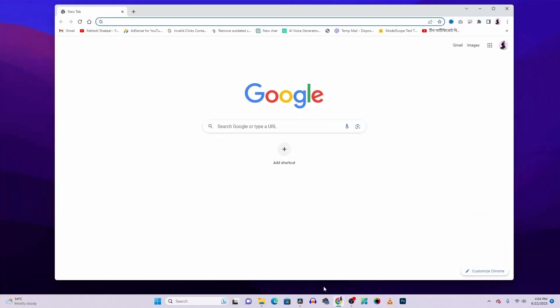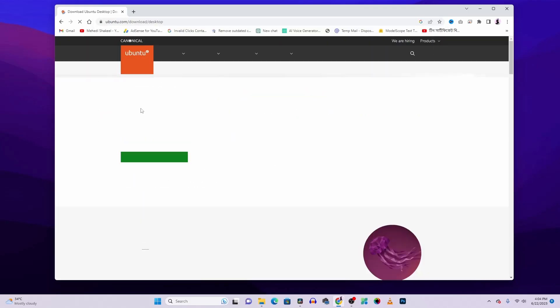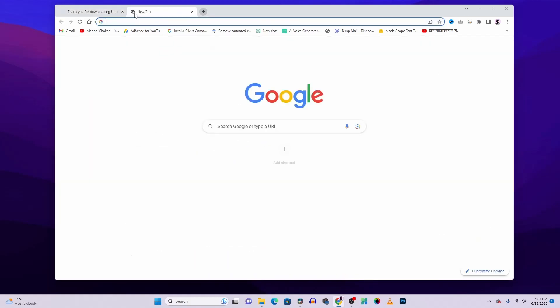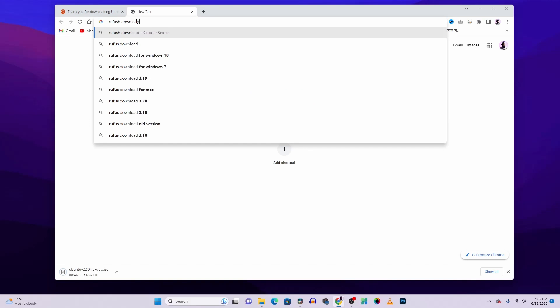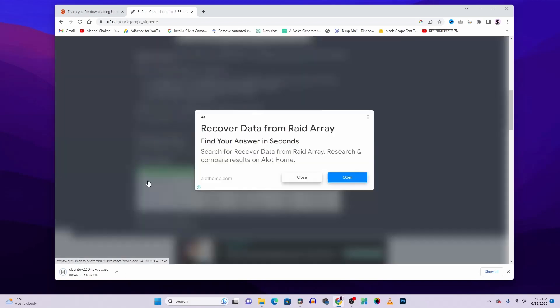To install the Ubuntu operating system directly on your laptop you have to create a bootable USB. For that you need to download the Rufus software and also download the Ubuntu ISO file. Open your browser, search on Google for Ubuntu download, go to the first website and click the button to download the Ubuntu ISO file. Then in another tab search for Rufus download, go to that website, scroll down and download the Rufus exe.